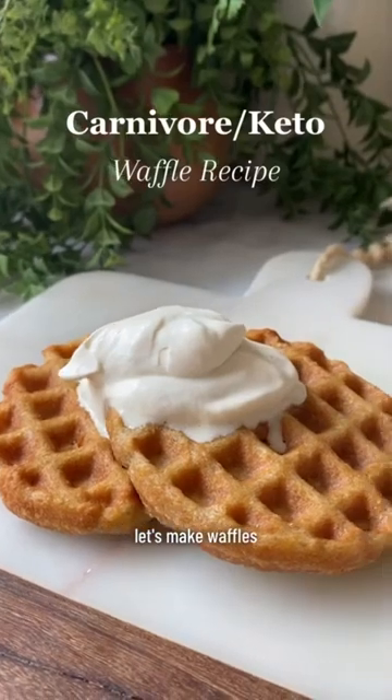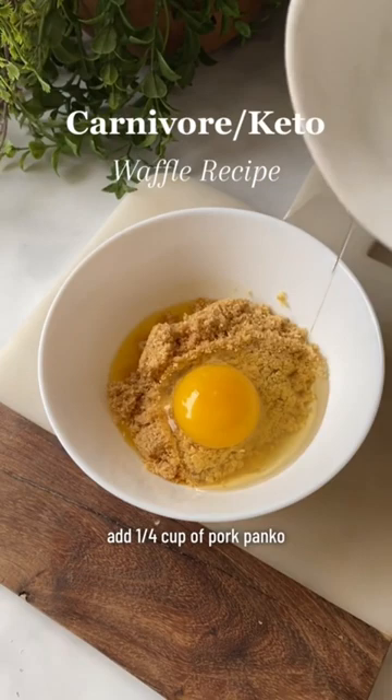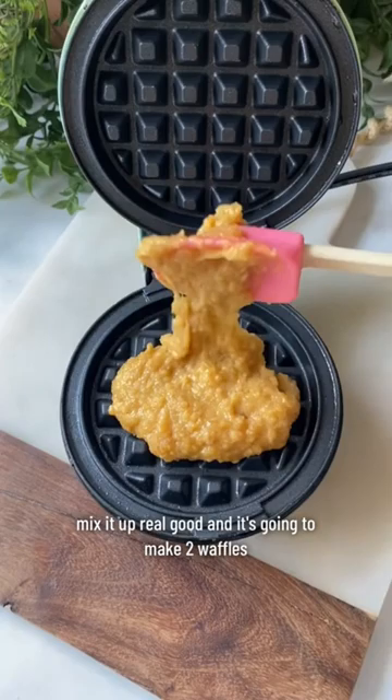Let's make waffles. Take one tablespoon of melted butter, add one quarter cup of pork panko, one egg, optional one teaspoon of vanilla. Mix it up real good and it's going to make two waffles.